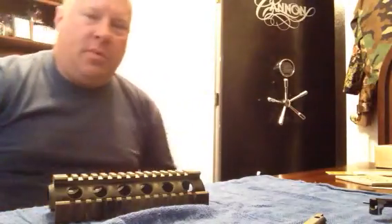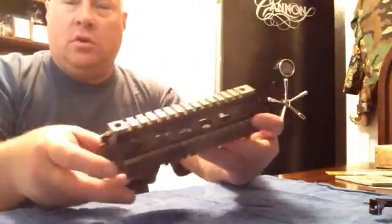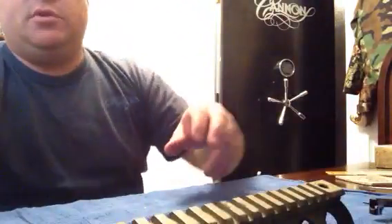I'm going to talk today about putting in a drop-in quad rail. Here we have a drop-in quad rail. You can usually buy them for around $35 and up, depending on how much you want to spend.